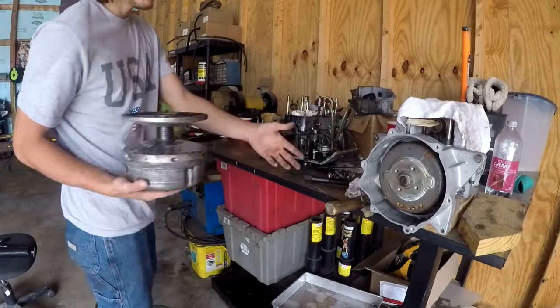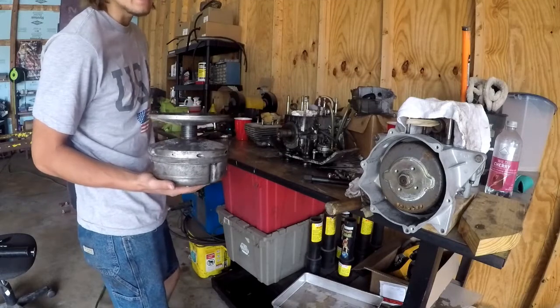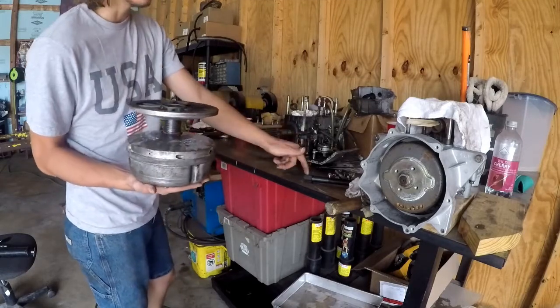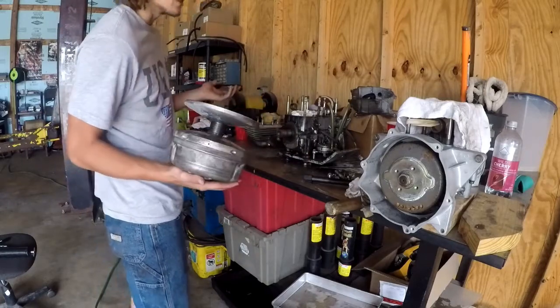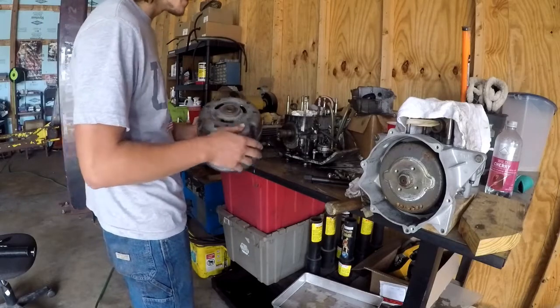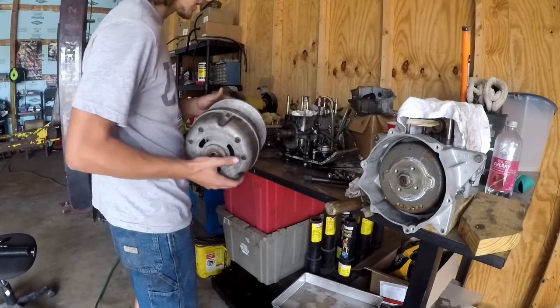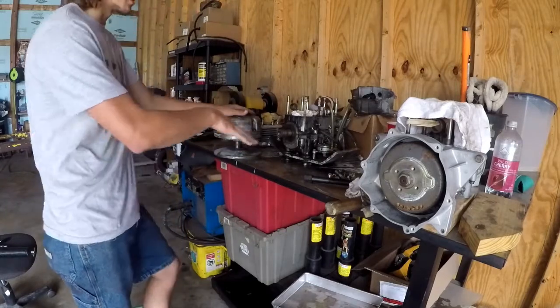There we go, we got our Polaris clutch off. This puller is good on clutches from about '72 up to like '97. If you get one of these I can leave a link in the description to that puller - if you have a Polaris clutch it's like 17 or 18 dollars and fits a lot of Polaris clutches. I'll leave a link for that.